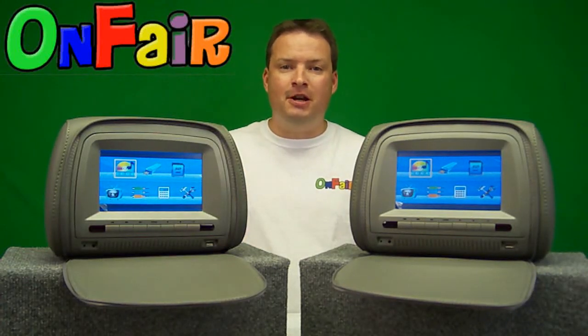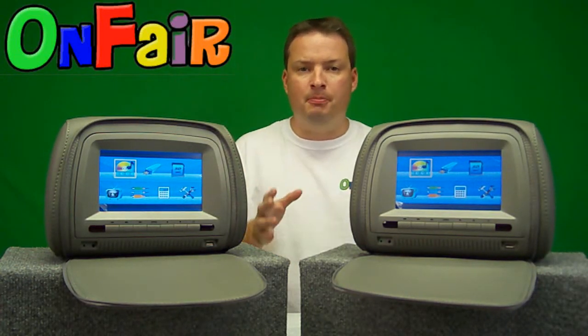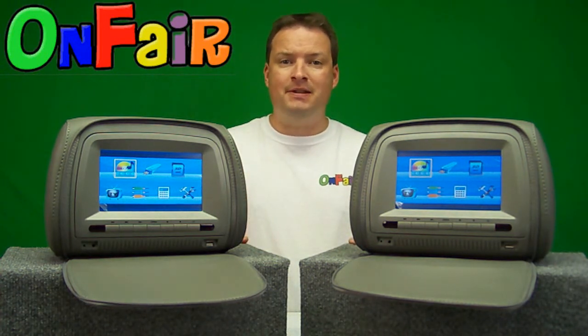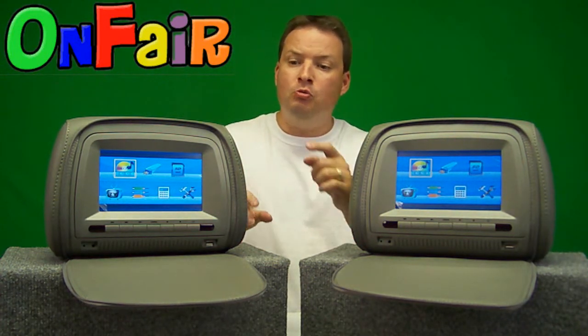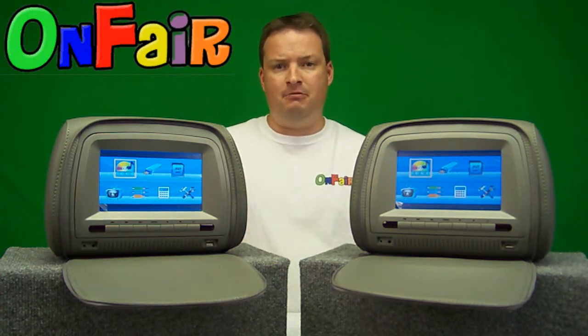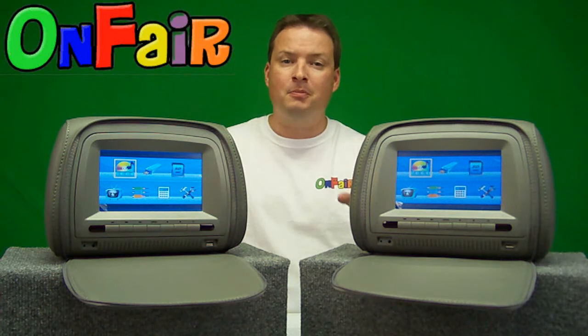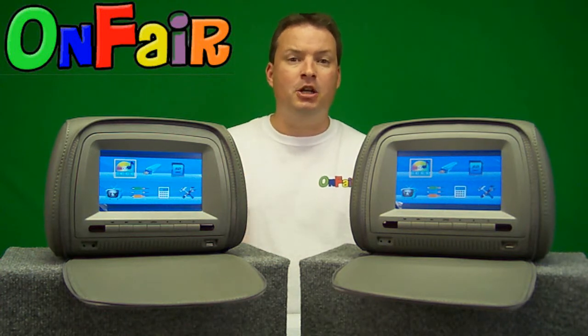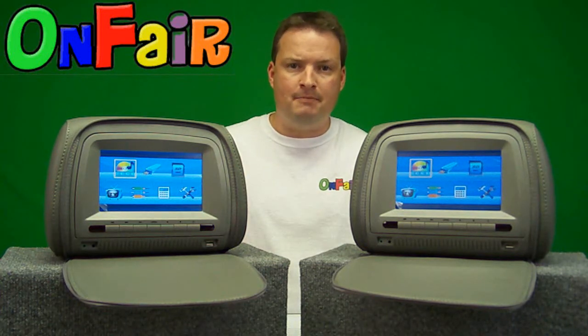Hi, I'm Brandon from Onfair, here today to show you our brand new and exciting 7-inch headrest DVD player package with touch screen technology. We've been selling headrest monitor packages for many years and they're very popular with the busy family. And I bet these are going to be even more popular.